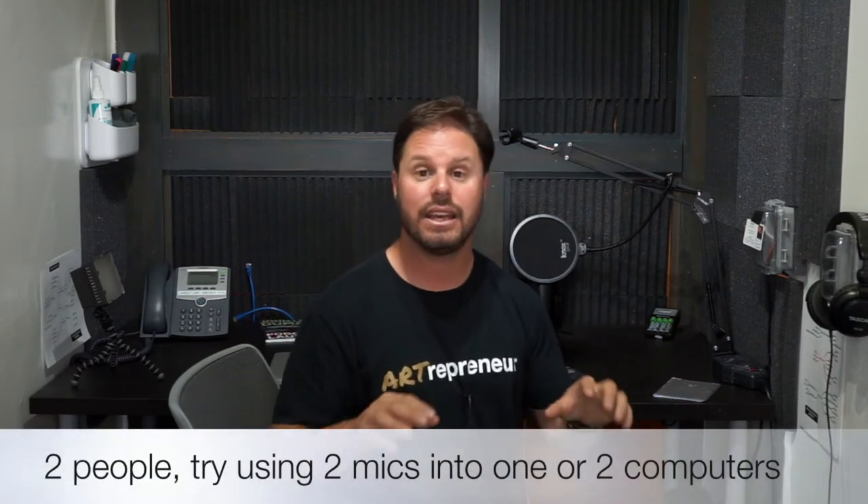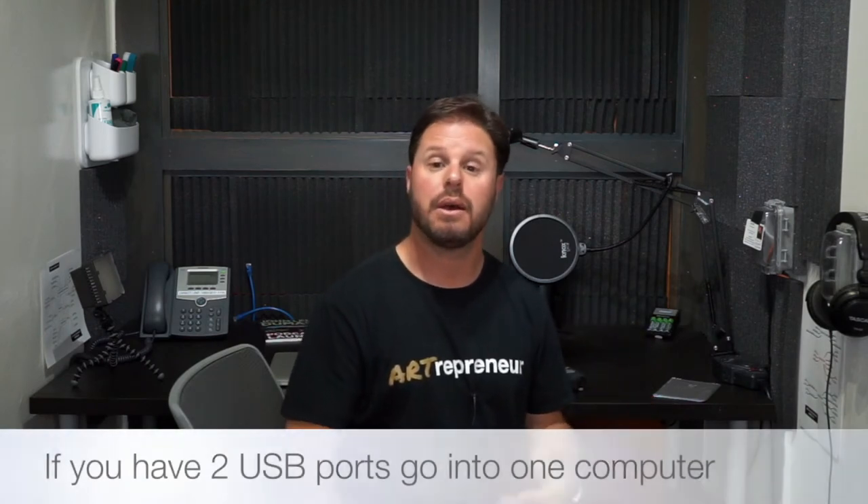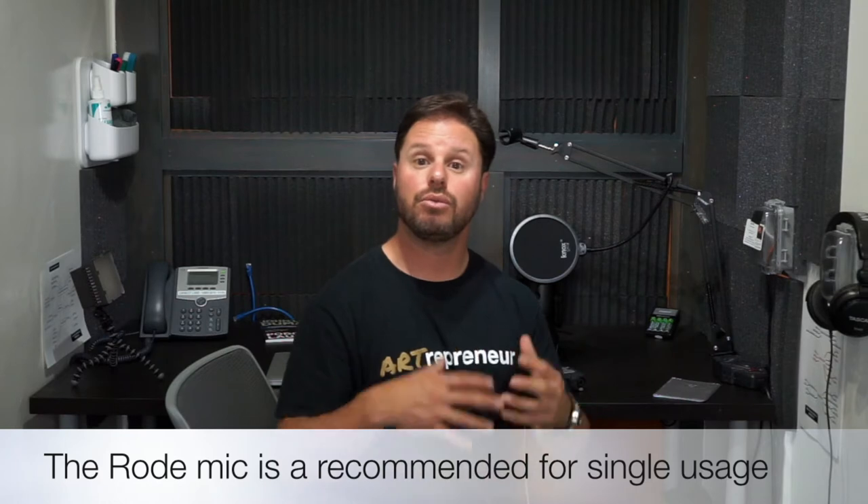If you're recording two people, you might want to use the Rode and the Yeti in two different USB ports on your computer — or plug one into each different computer. The benefit is you actually have two tracks of audio per mic, a left and a right channel, which is really good when you're mixing sound later in your edit. If you're going to choose one mic, I would probably choose the Rode — it's a little better performance — but if you want two, you can use both the Yeti and the Rode.